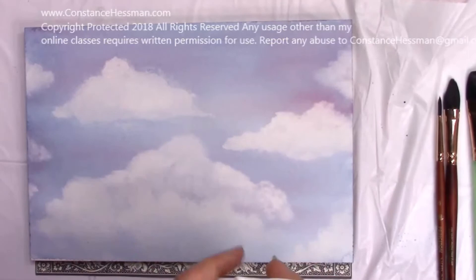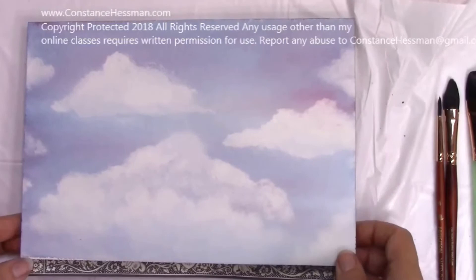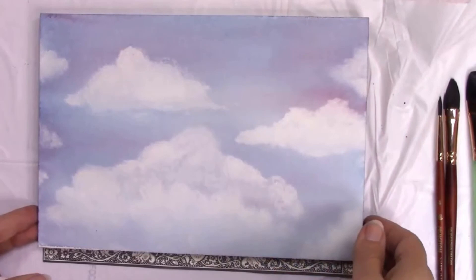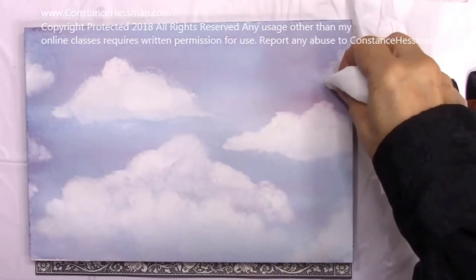Now if you would like to watch this on my website, a slowed down version — the best part about this lesson on my website is that it's free. So be sure to go to www.constancehessman.com, and I'll also put a link in the description below where you can go directly to sign up for this free class. If you do sign up, I'll tell you my secret about making successful clouds in minutes, along with future tips and tricks about watercolor and other art forms. I'll tell you which paper towels I used in this lesson, which brushes I used, and which paints and paper I used. I even have a downloadable document of a supply list for you, and a finished painting that you can print out and view while you are painting along with me. And again it's all free — you will not be disappointed.